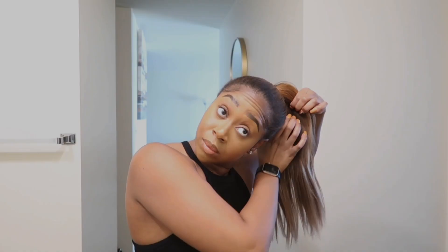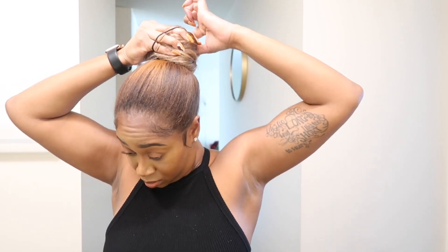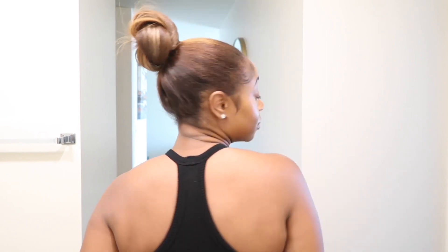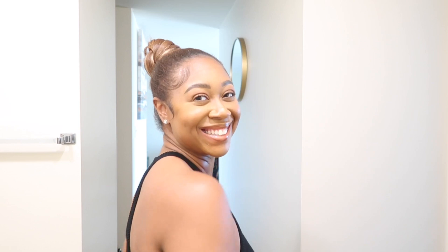Now using the same ponytail, we're going to do a high bun. I'm going to do a two-strand twist and then twist it around the ponytail to make a really cute bun. Super sleek, seamless — you can't see the clip-ins. You can't even tell that they're clip-ins. Like how cute is this bun right now? I am so excited.